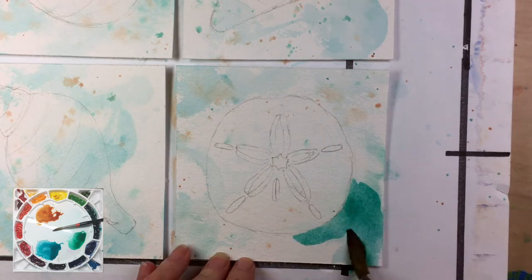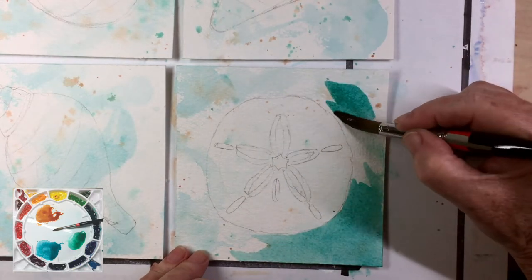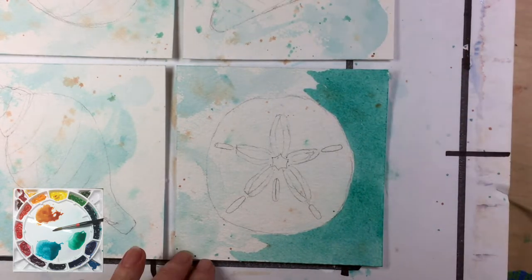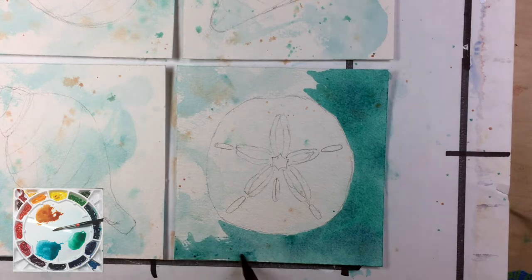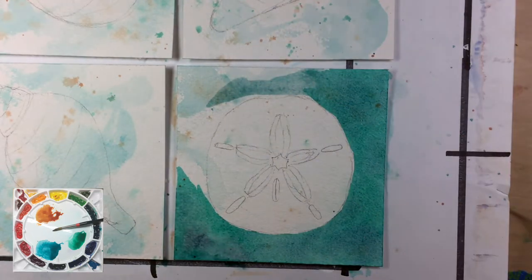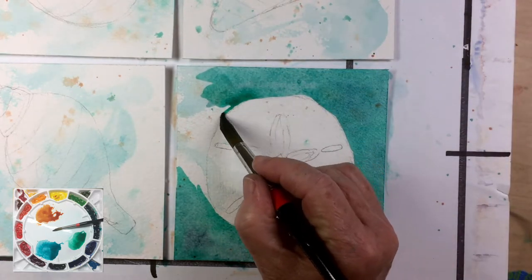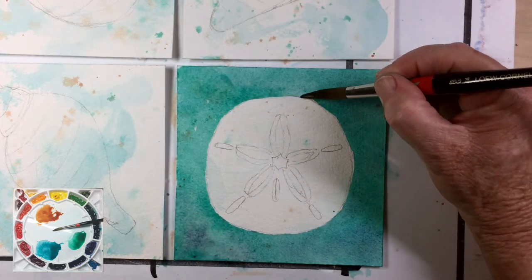After letting the chaos layer dry thoroughly, I used a mixture of the blue and the green to paint the space around the shape of the shell. This is called negative painting — it is one of my favorite techniques in watercolor, and we're going to do more with it in an upcoming video. I tried to vary the balance between the colors, sometimes a little more blue, sometimes a little more green, and threw in a little bit of red-orange every once in a while. I'm not going for a flat wash, and you can see that some of that previous layer peeks through, which creates more interest and variety.